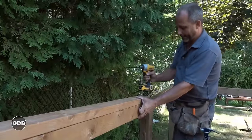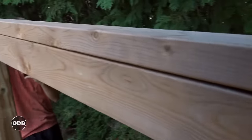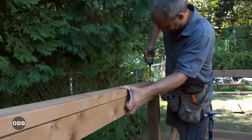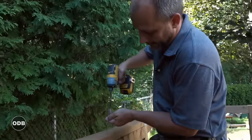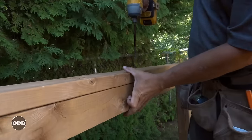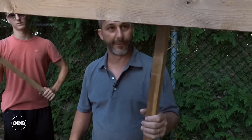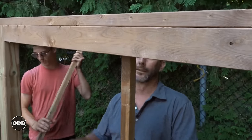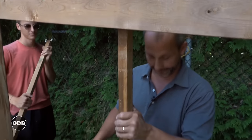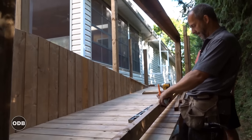Now we're going to install our top cap. This is really important, especially in outdoor construction — this L shape is structurally significant. When you have your wood trying to warp in two different directions at the same time, the fact that the grain is going in two different directions and we're tightening them together creates enough resistance that neither will move. If you don't have a top cap when you put your baluster on, you're sitting there leveling and trying to make it perfect. With a top cap, it's where I want it to be. Before we go crazy, I want to mark my 59 and a quarter — that's my center mark.